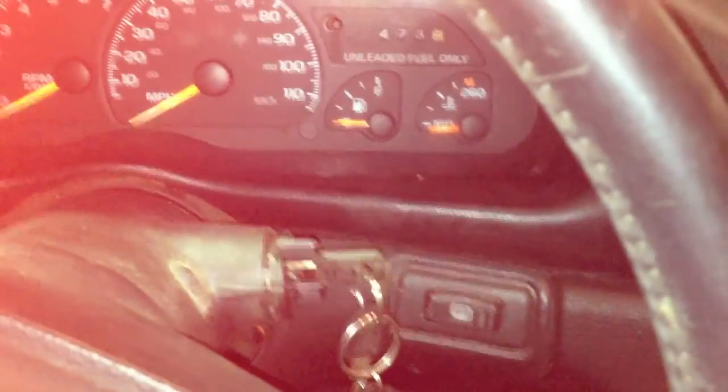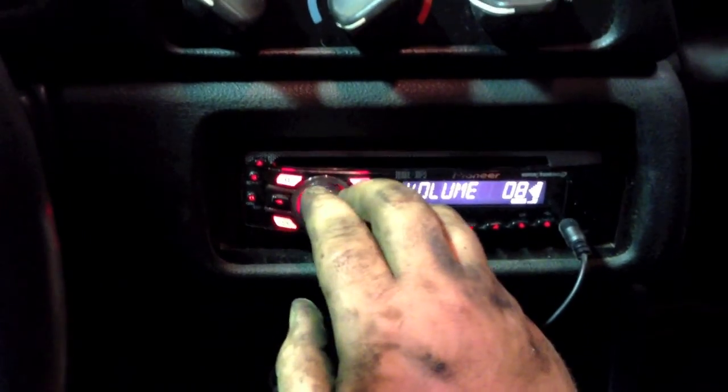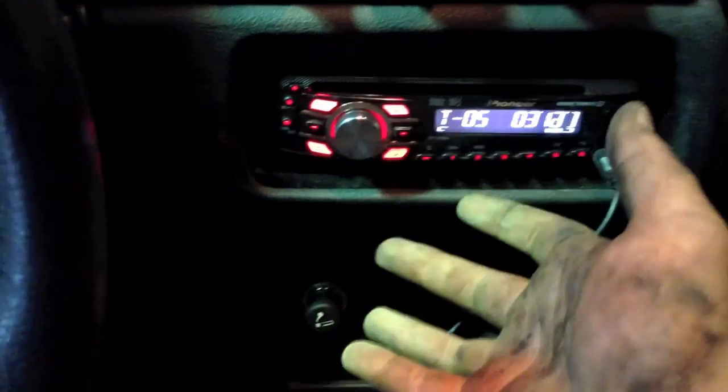I've got a Pioneer deck in it already. It's got Sony Xplod speakers all around. I put this in because the Sony unit that was in it didn't work — I tried to get it to work, I couldn't. It does have all new Sony speakers all around and this is the Pioneer unit that was out of my blazer, and I put it here.